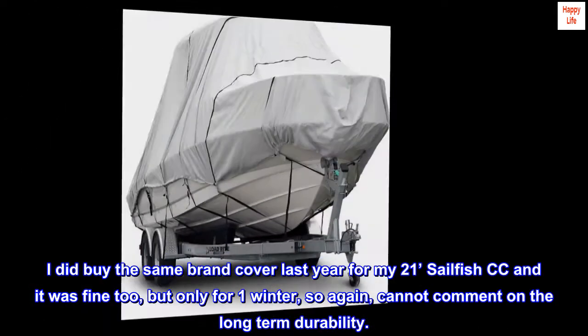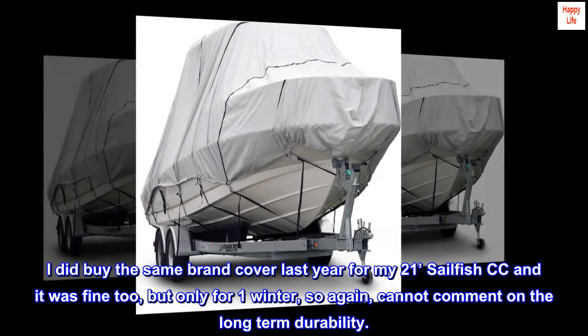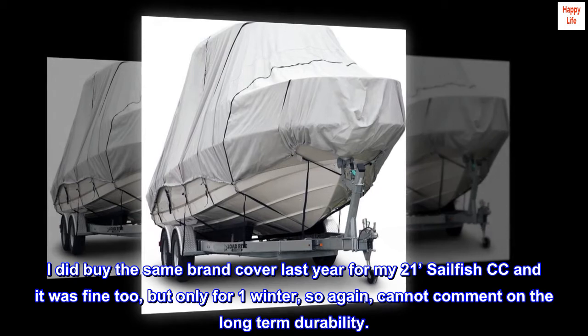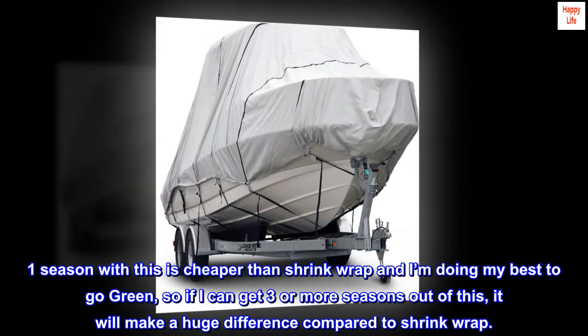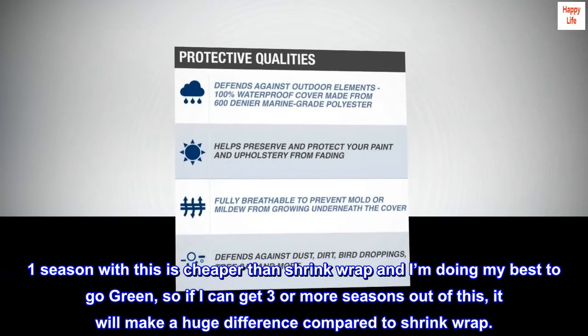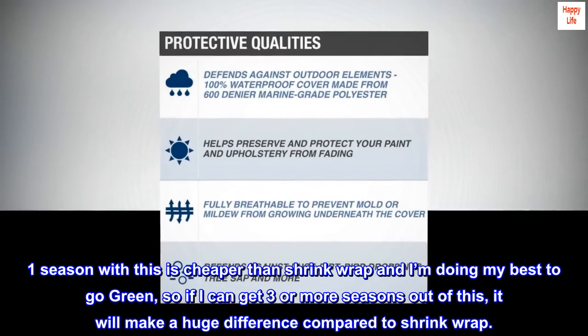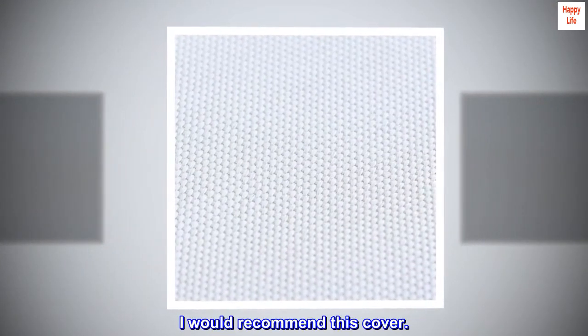I did buy the same brand cover last year for my 21-feet Sailfish CC and it was fine too, but only for one winter, so again, cannot comment on the long-term durability. One season with this is cheaper than shrink wrap and I'm doing my best to go green, so if I can get three or more seasons out of this, it will make a huge difference compared to shrink wrap. I would recommend this cover.